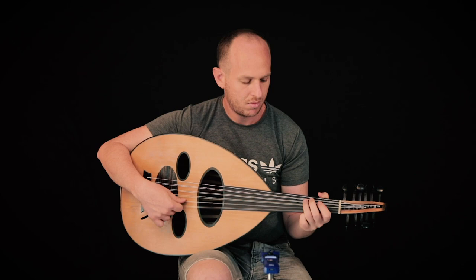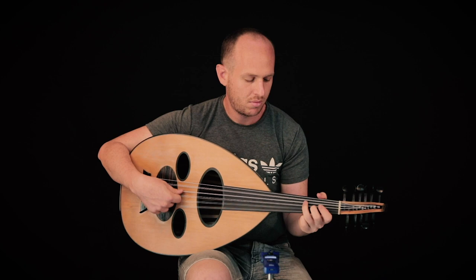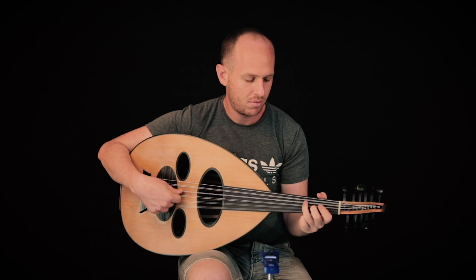I'm going to show you today a little bit. I'll see you next time.